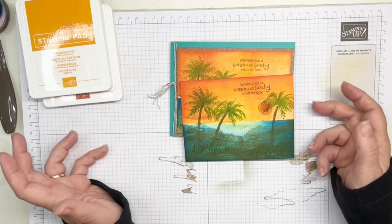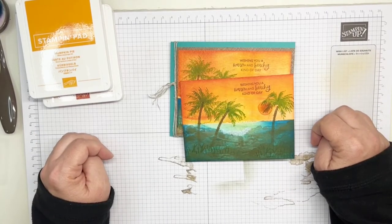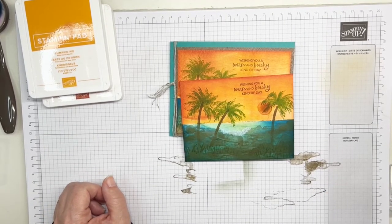I didn't think this card needed a whole lot, so I just mounted it on some DSP paper that was complimentary to this background, and Bermuda Bay cardstock, and added a little bit of linen thread to it. And that's it — not very hard, it looks hard, but boy is it impressive. If you like what you've seen here, just give me a thumbs up and check out the description for all the products I used. Thanks for joining me — let me know what you think. Talk to you again soon, bye!